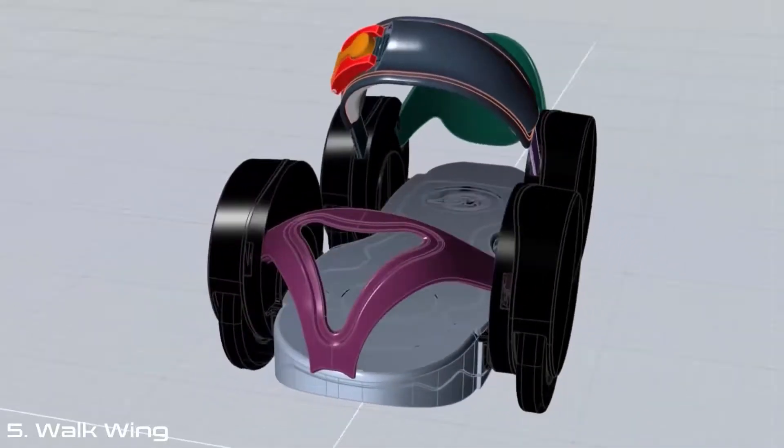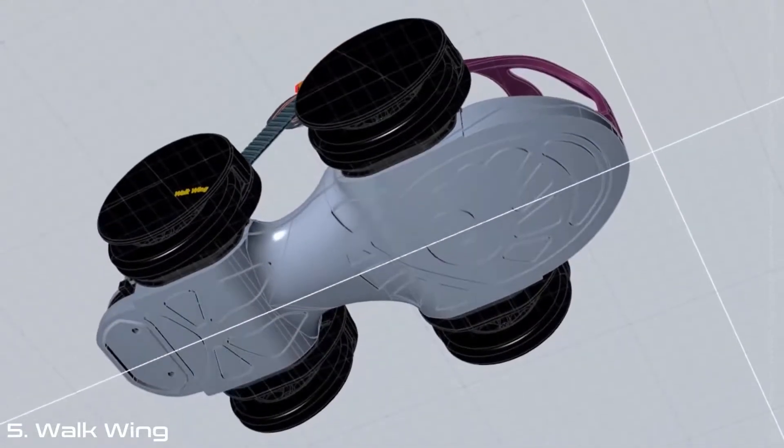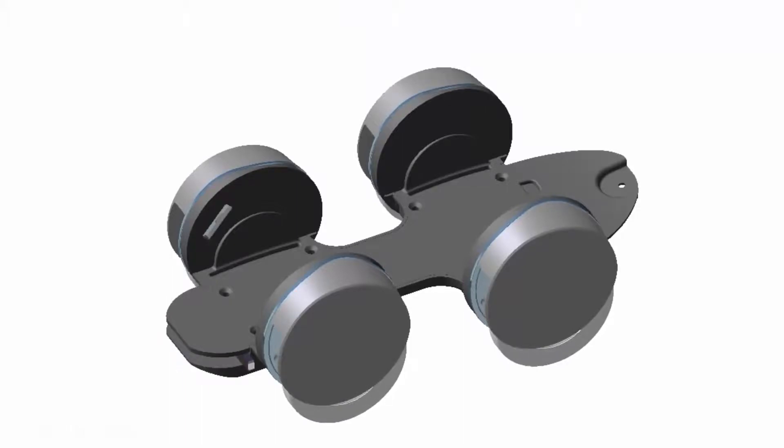Walkwing was designed in collaboration with seasoned shoe designers and automotive engineers to pair comfort with mechanical innovation.